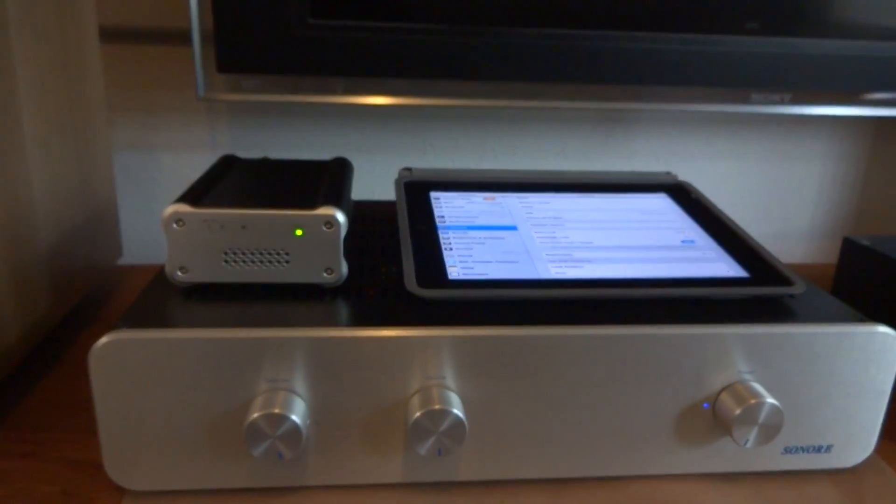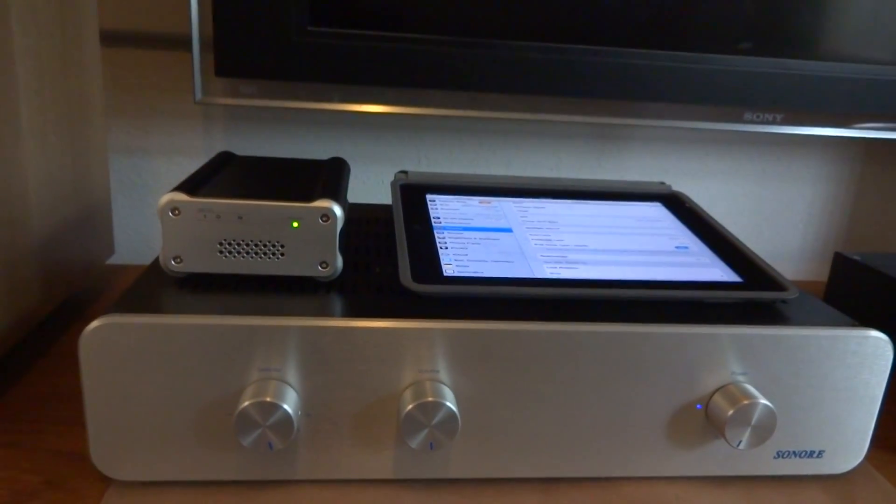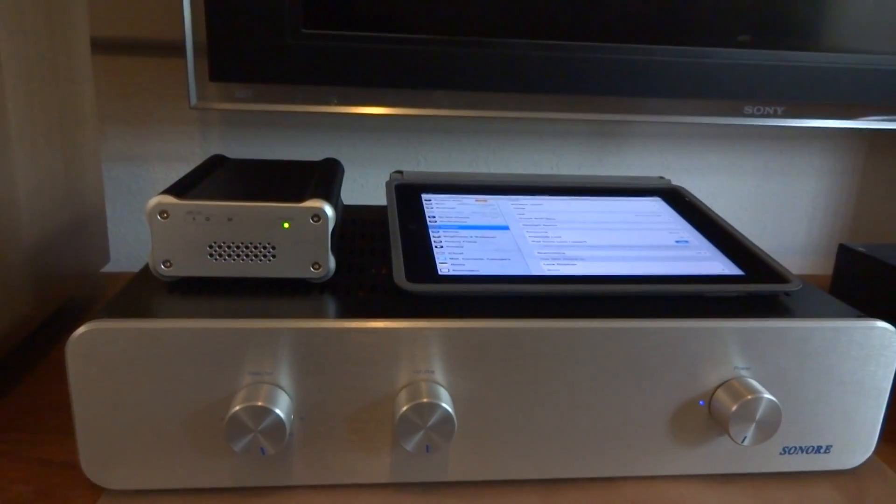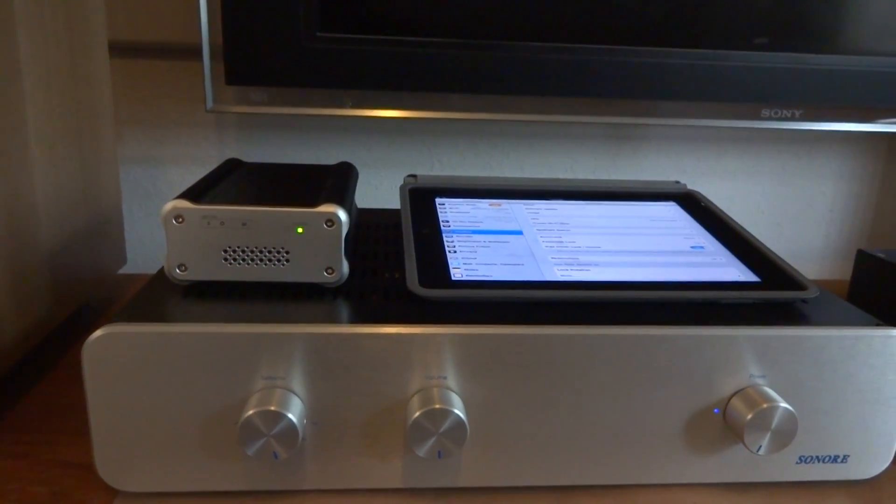Here is an example of an SOTM Mini Server connected to a Sonora USB DAC. The three connections have already been made and the unit is powered and ready to go.